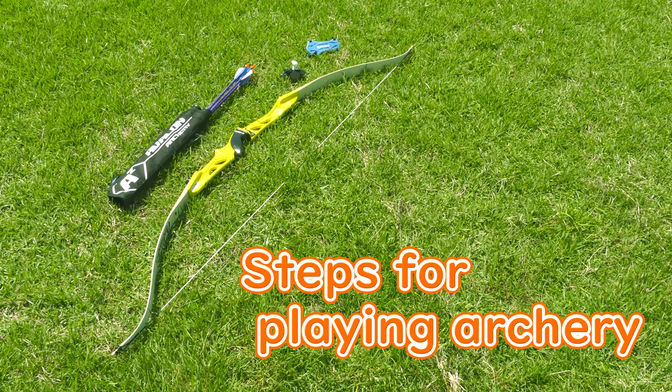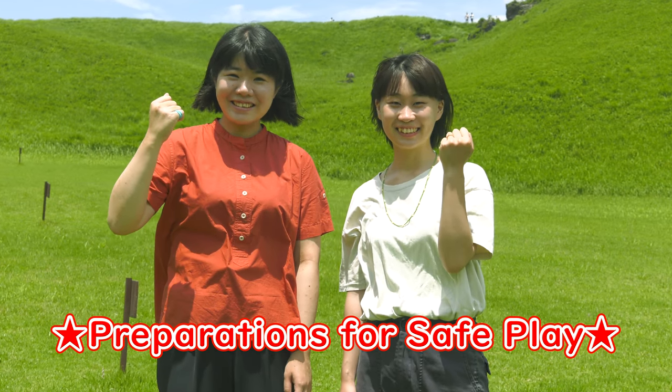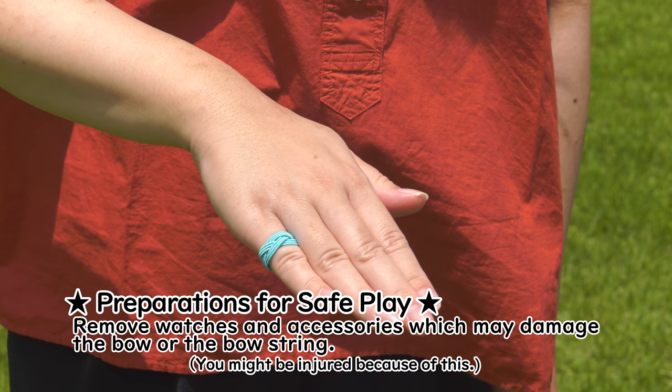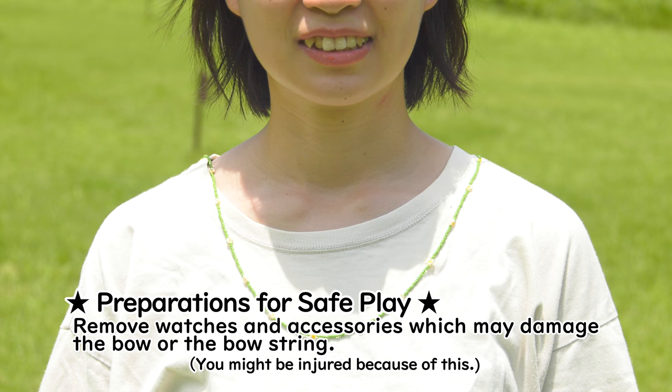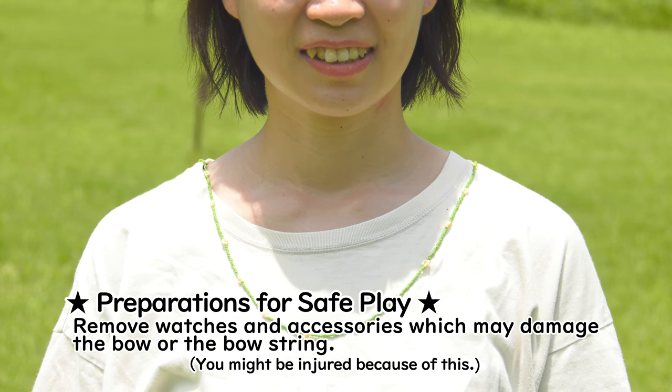Here are the steps for playing. Preparations for safe play: you could be injured because your accessories may damage the tools. Please remove watches and accessories which may damage the bow and the bow string.